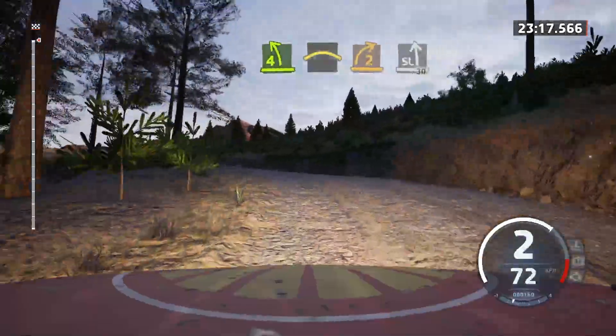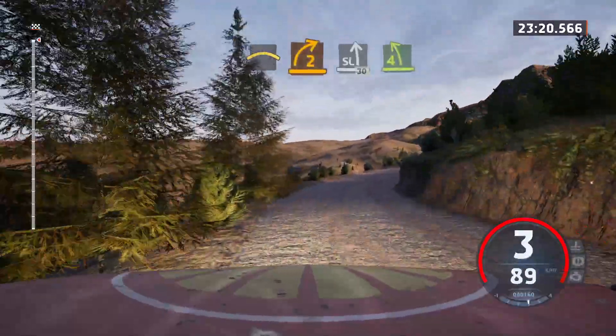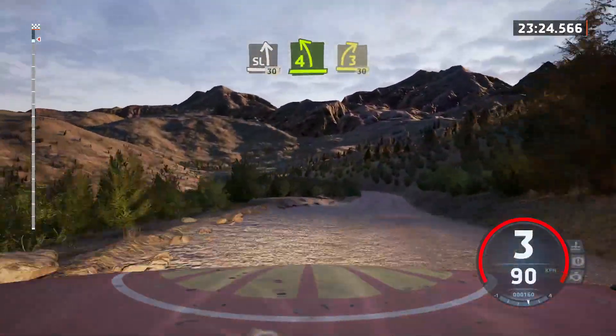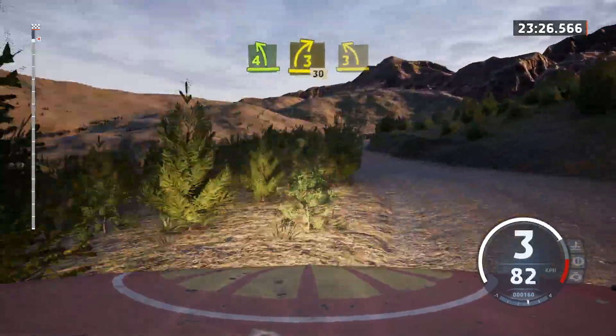Sudden 2 right. Opens. Into slight left over crest. 30. 4 left sharp. Into 3 right. Half long. 30. 3 left. Opens over crest.